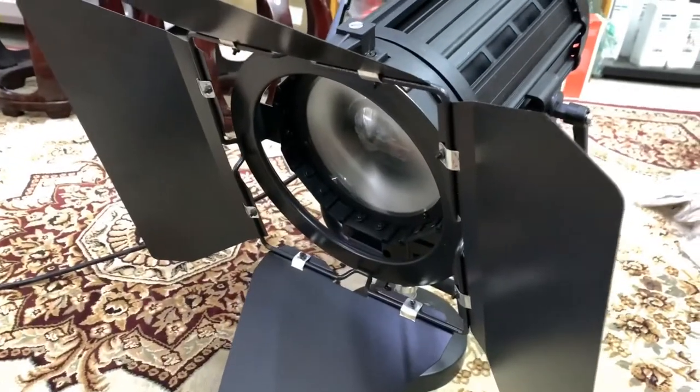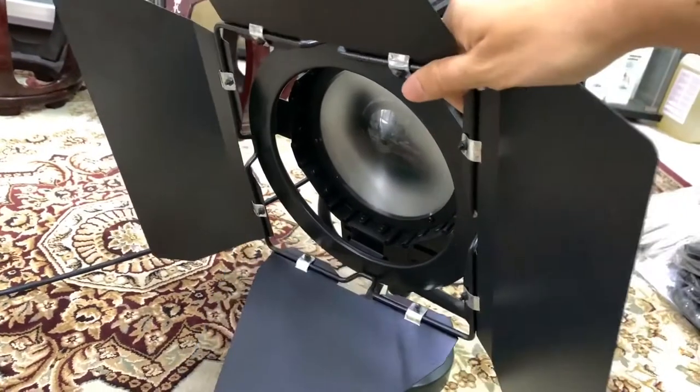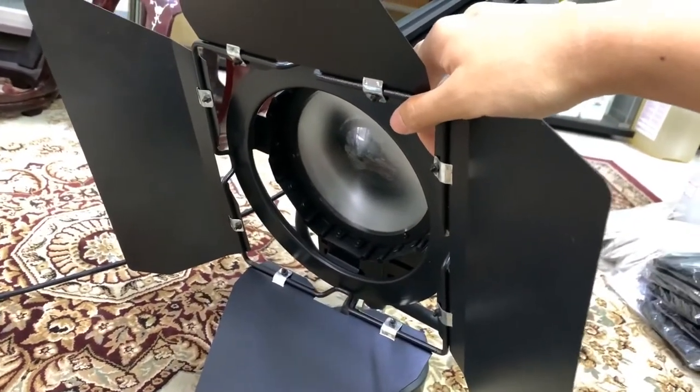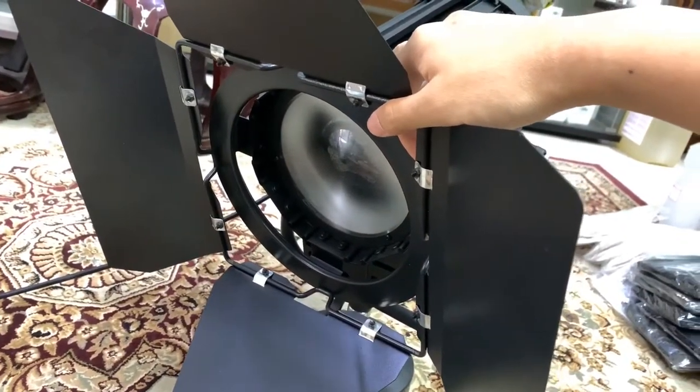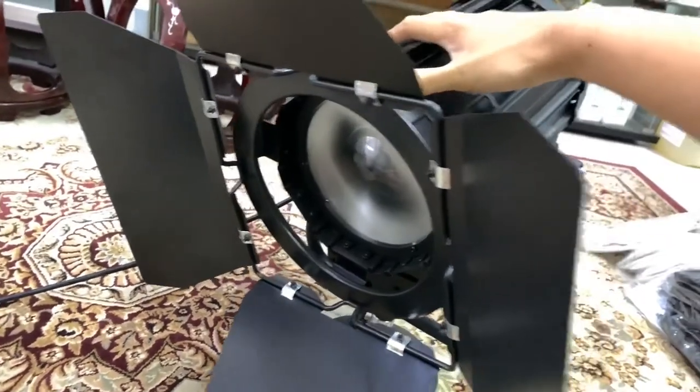Hi everyone, today I just want to show you this new product that we have. It's a 100 watt LED light. 100 watt LED converts to Tungsten — that means you need a times-ten factor. So this is about a 1000 watt equivalent in Tungsten power.